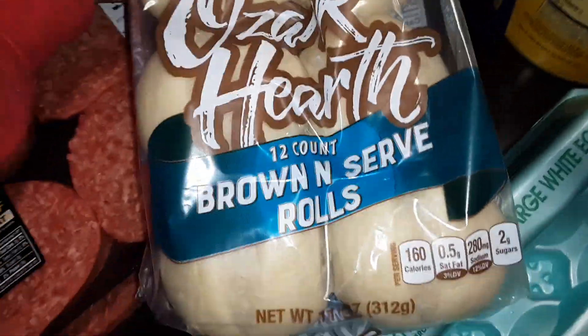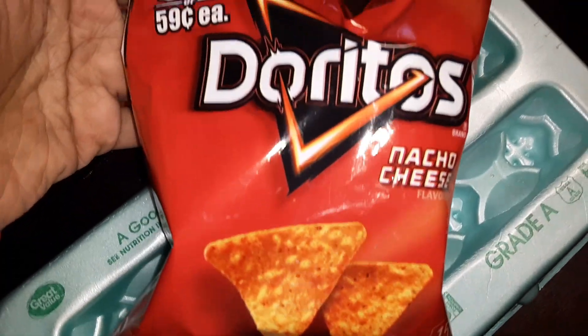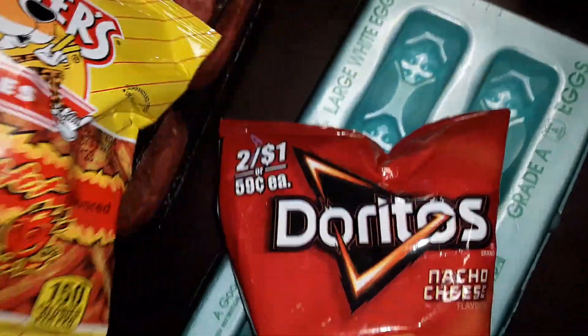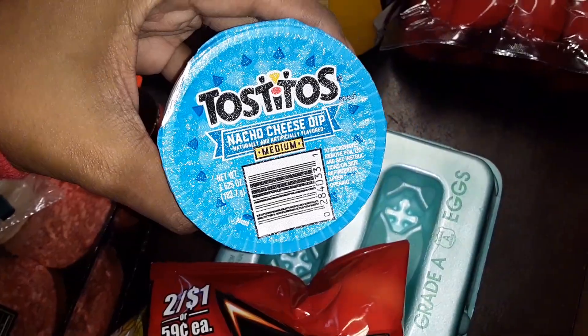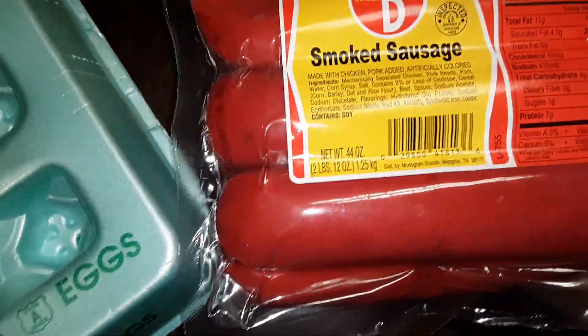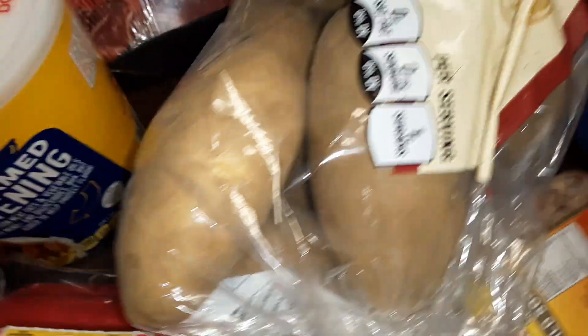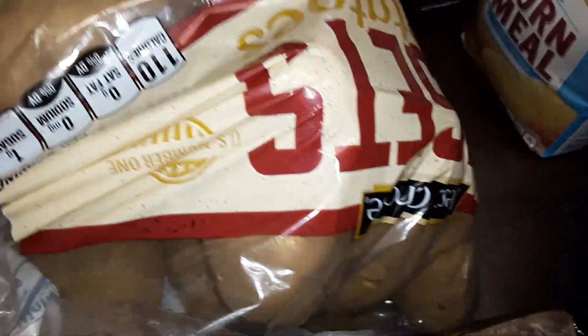Some Ozark brown serving rolls, 12 count — some of this stuff is for Thanksgiving. An 18-pack of grapefruit eggs, a little thing of Doritos, a small thing of Chester's Flamin' Hot Fries, some Tostitos nacho cheese dip, some Circle B smoked sausage, some shortening, some russet potatoes, some King's Hawaiian sauce.